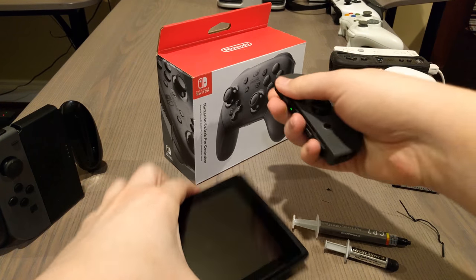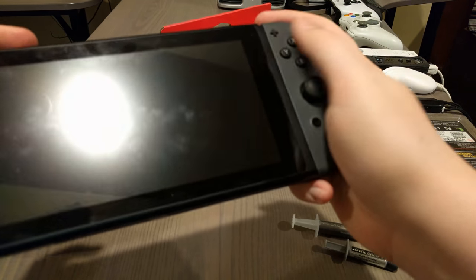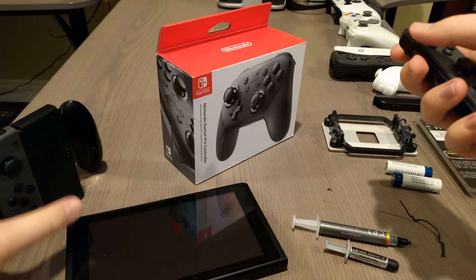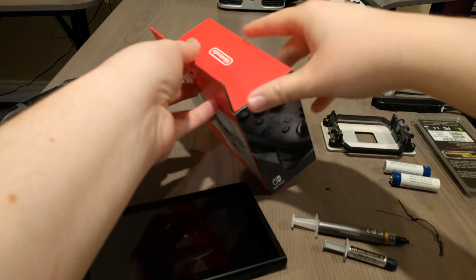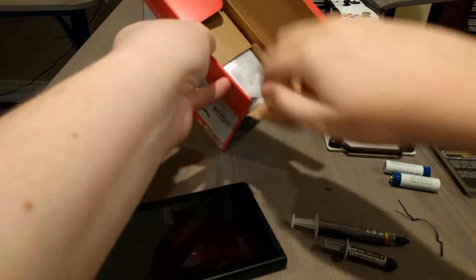If you rail them onto the system like so, they're decent. You can hold them like this, it's fine. But as a full-blown standalone controller, this is not that great. Nintendo's solution: pay $70 for a controller that should have been in the box in the first place.